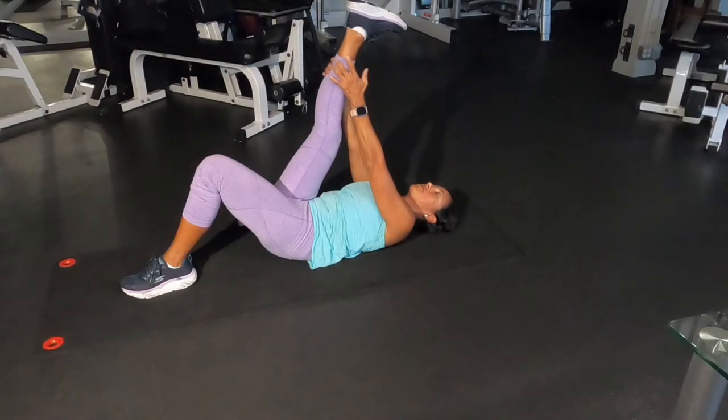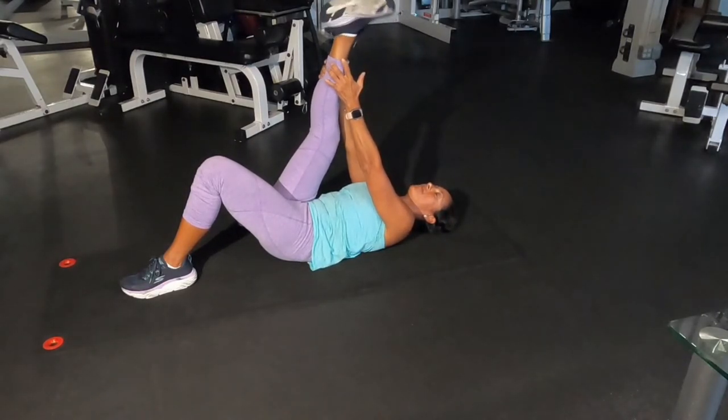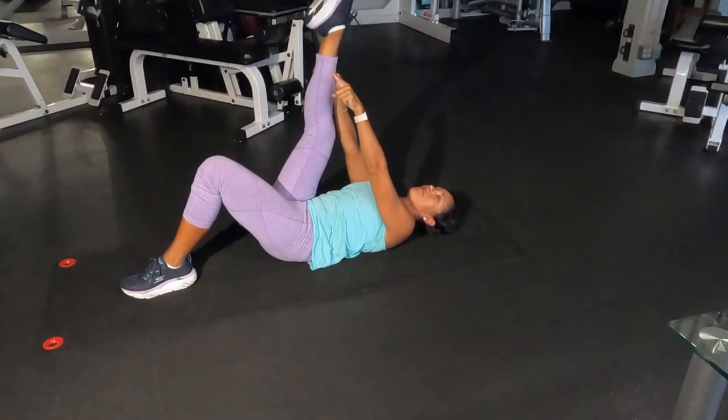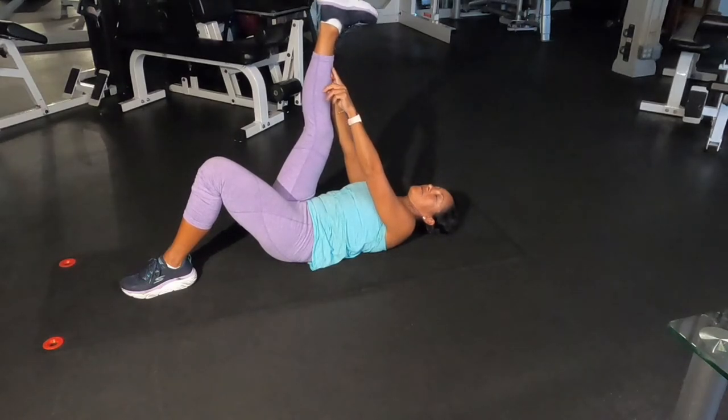Then, you're going to straighten out that leg, and you're going to do calf rotations. This is good for your calf, ankle, and plantar. Then you're going to do around 15 rotations to one side, and 15 rotations to the other side.